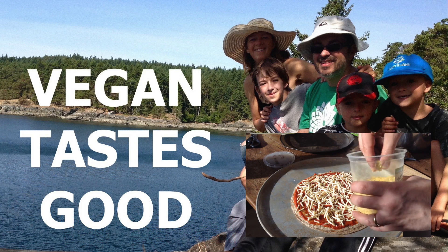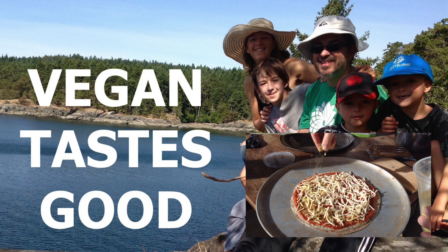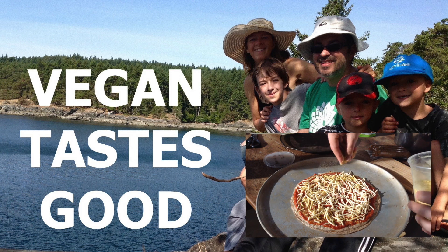I'm gonna try this delicious looking cinnamon bun. Ten out of ten! Bye.